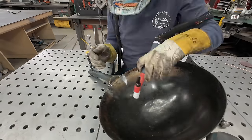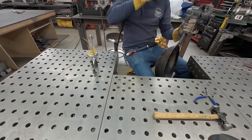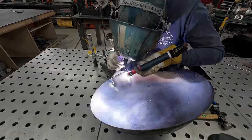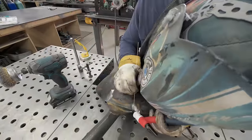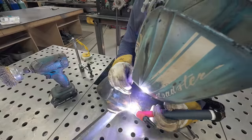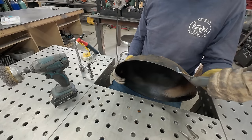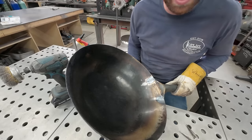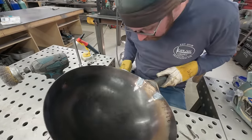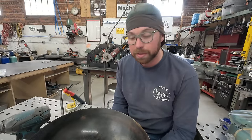All right, let's try to film this again. So woks, as far as I can tell, are carbon steel - probably cold rolled steel or some sort of alloy.